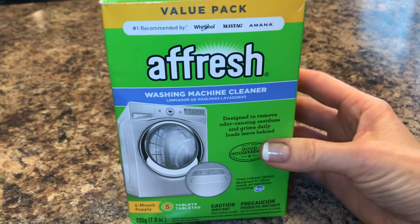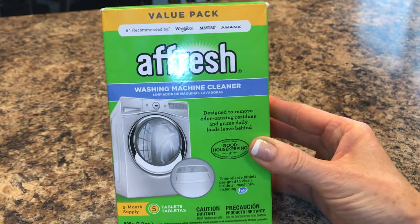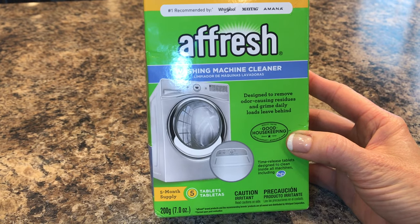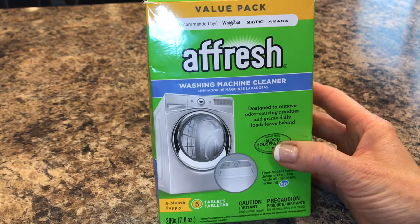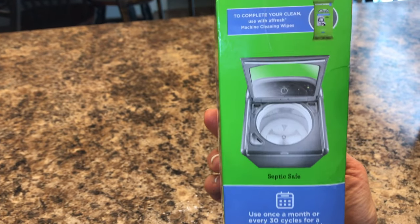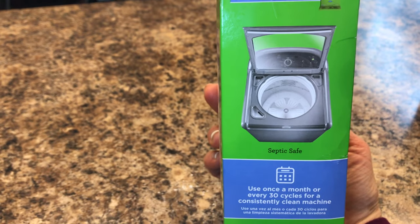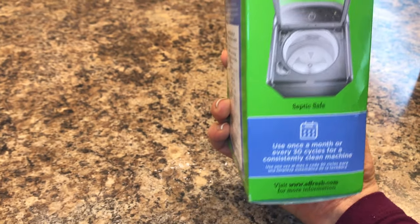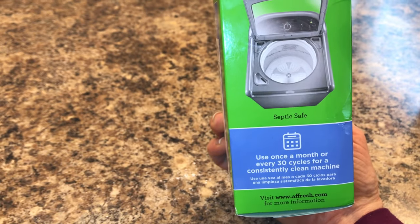Here's an up-close look at the Afresh washing machine cleaner box. It is designed to remove odor-causing residue from our daily laundry and the grime it leaves behind. It is septic safe. This comes down to two dollars a tablet, and once you see how much dirt comes out of my washing machine, you'll understand this will keep your clothes cleaner also. It is designed to be used monthly.